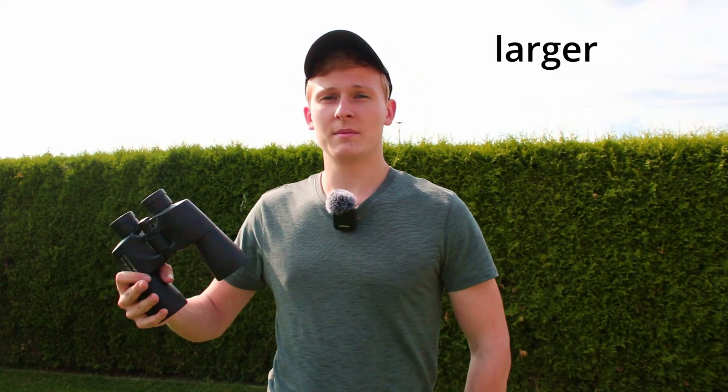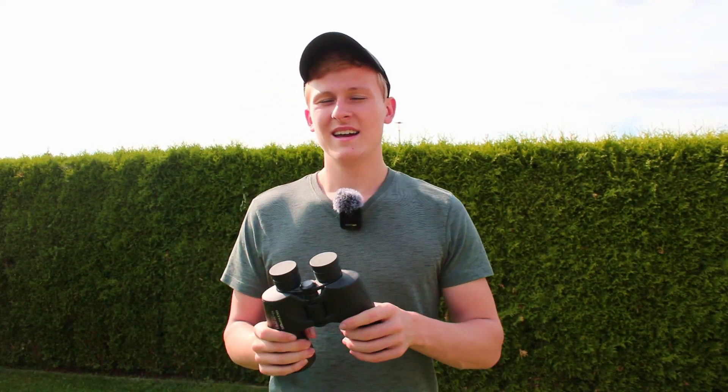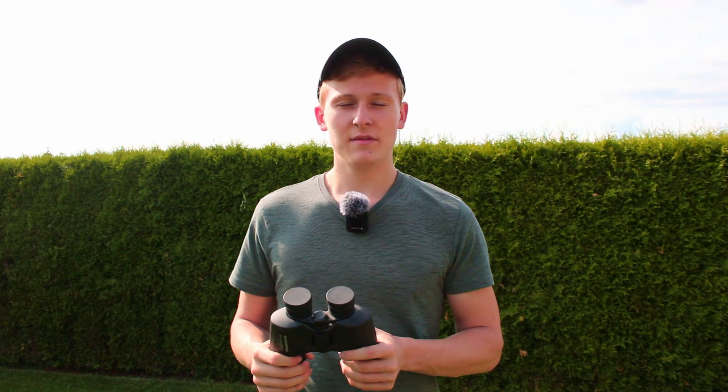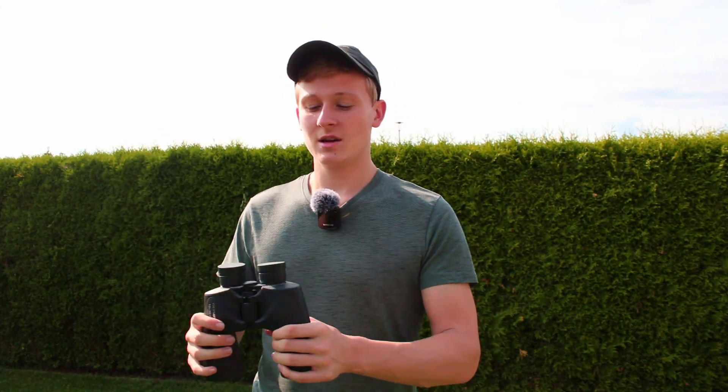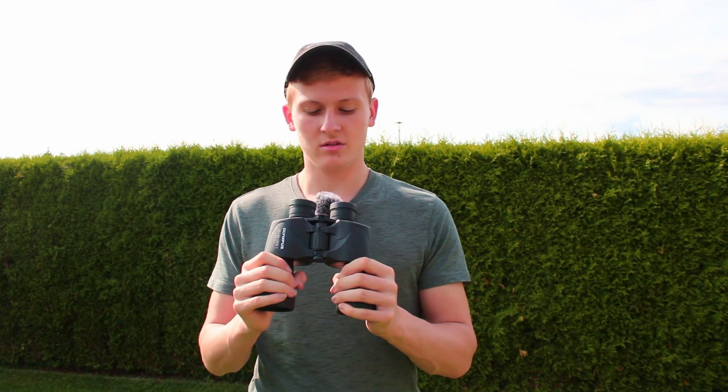With the 20x80 you have a bit more magnification, which means objects will be a bit brighter. But keep in mind that the big 20x80 binocular is very heavy, which is definitely a disadvantage — you definitely need a tripod. But when using these 10x50 binoculars, you can directly use them because they are not that heavy, and you can hold them and observe the night sky without a tripod. So that's definitely a big advantage of these binoculars.